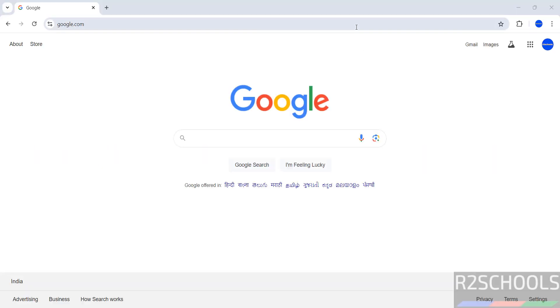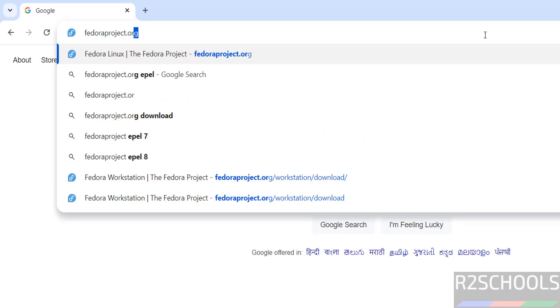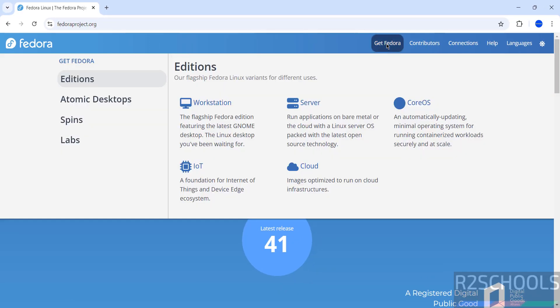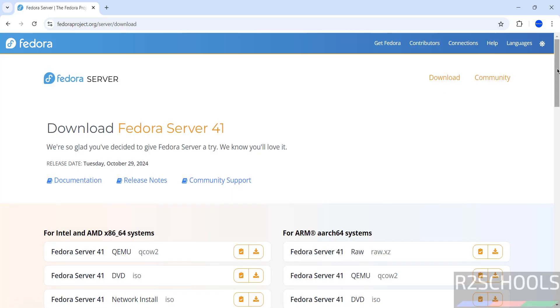First, go to the Fedora Linux official website, FedoraProject.org, and hit enter. See here, Fedora 41 is released. Click on 'Get Fedora'. Here we have Workstation, Server, CoreOS, IoT, and Cloud — select the Server. Then click on download. We have the ISO files; we have to download the Fedora Server 41 DVD ISO. This is for Intel and AMD x86-64 systems, so click on download.